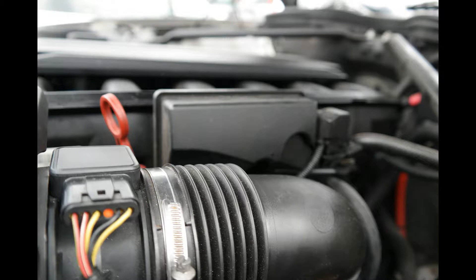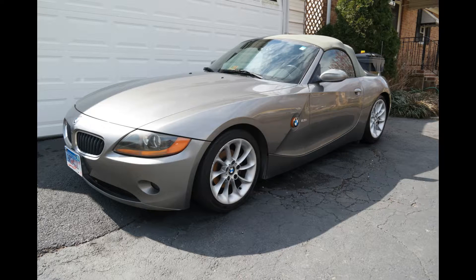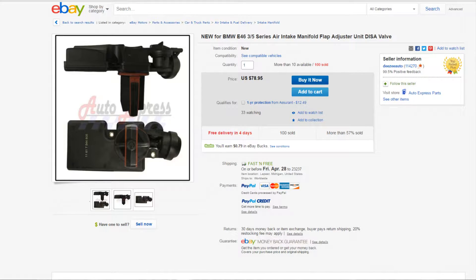Hey guys, it's Star here, and in today's video I'm going to rebuild the DISA on my BMW Z4. This process is compatible with a bunch of other BMW models. My car in particular is a 2003 BMW Z4 with the 2.5 liter engine.